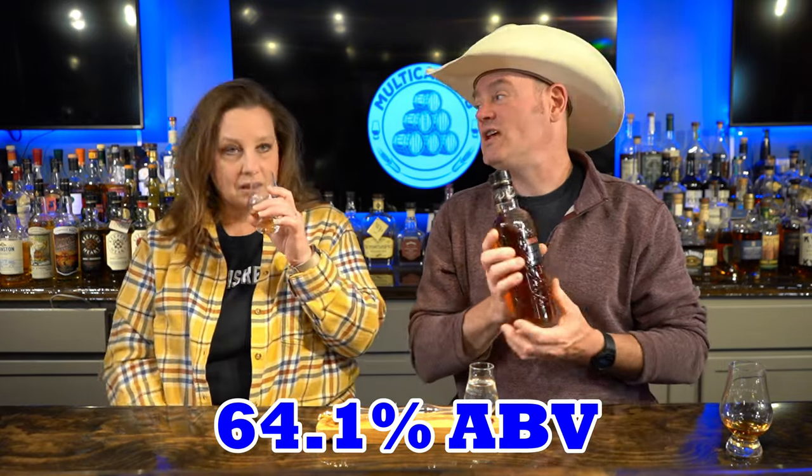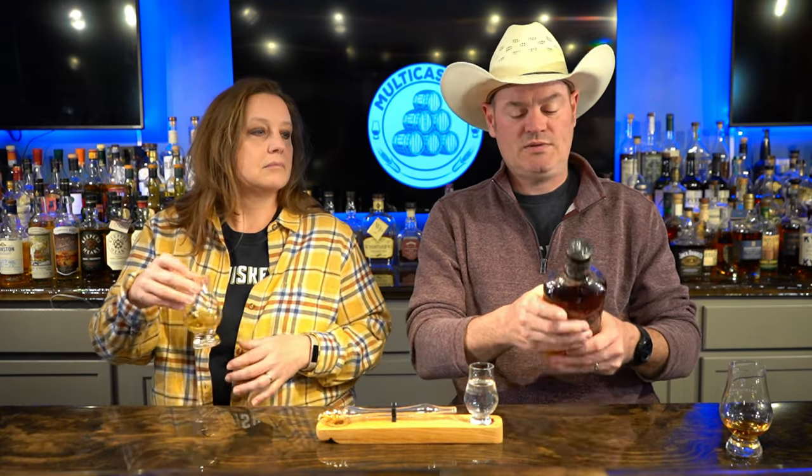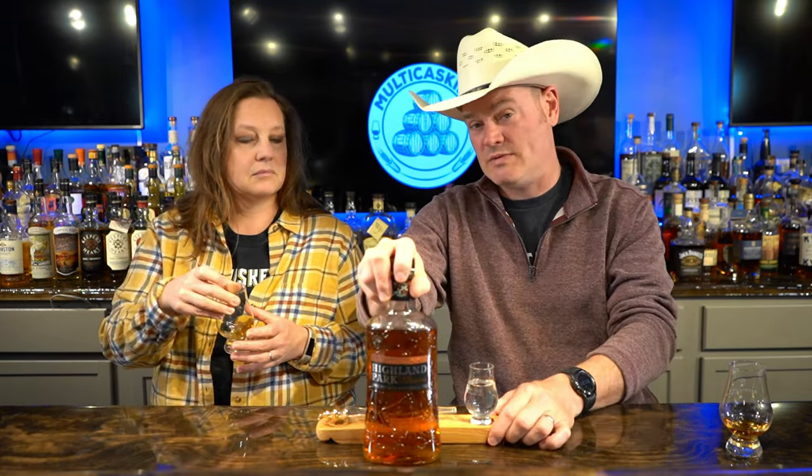The Orkney malt. This Highland Park Cask Strength is 64.1% ABV, a 750 milliliter bottle. This is Release Number Three — they're on Release Number Four which we have not been able to find just yet, but I hear good things.